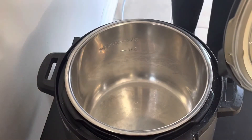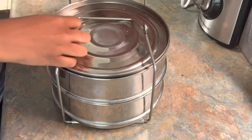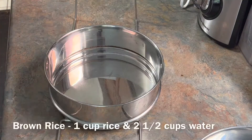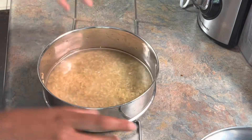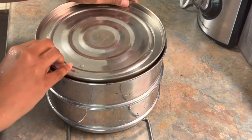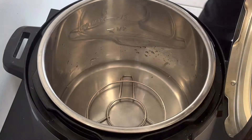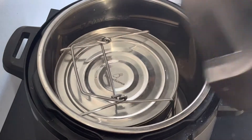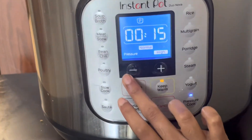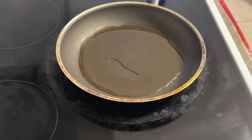First, the instant pot — this is my instant pot, eight quarts. I'm using pot-in-pots. On one side you can put rice, wash the rice and put it in. We will put a little water in the instant pot and close the lid. The pressure setting is 15 minutes — we will put it up and down, and 15 minutes will be fine.